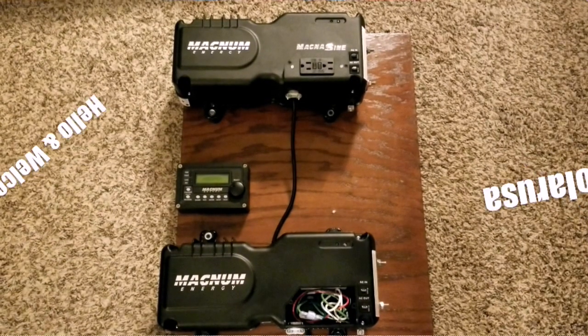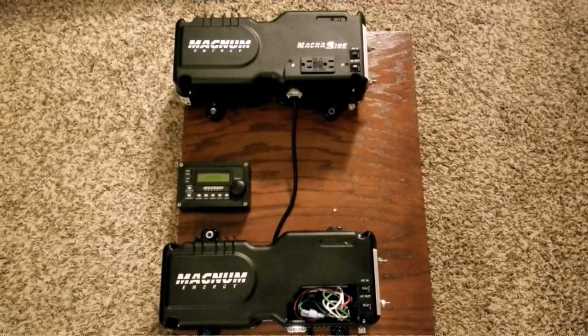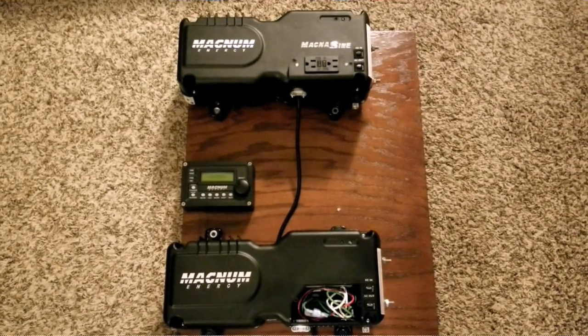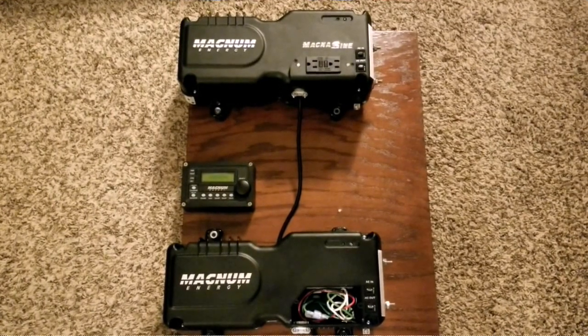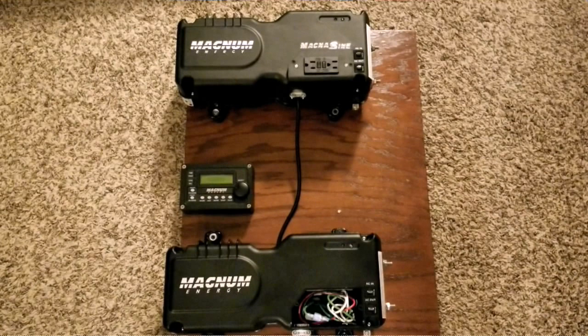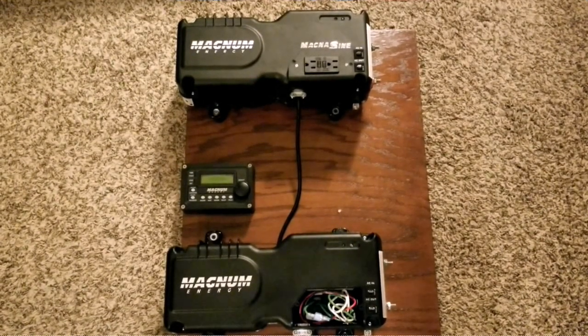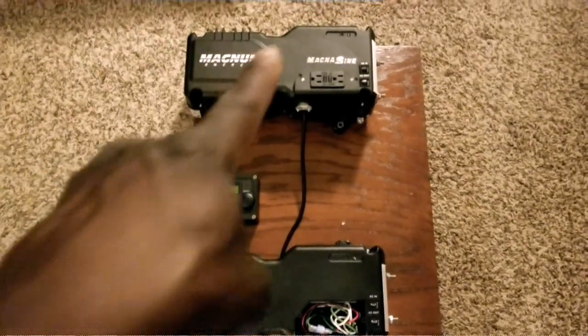So far so good guys, this is part two of the Magnum MMS 1012 I'm putting together here. This is how far I've already gone setting up the system, if you can see the top one right there.